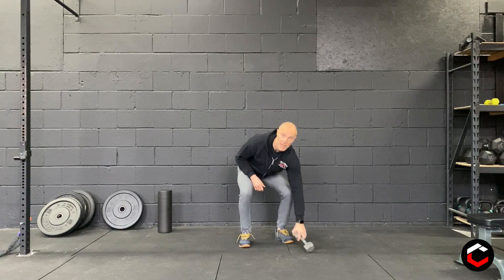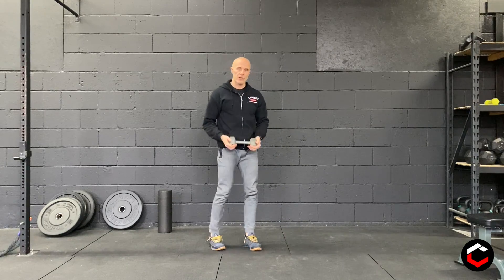Hey everyone, for your Monday December 28th workout, we're going to start with five sets on a 10-minute running clock of five staggered deadlifts — so five per side.